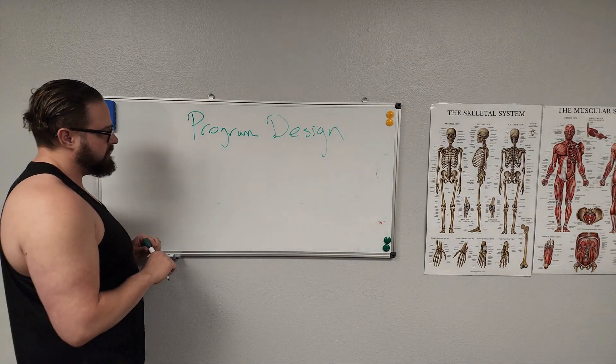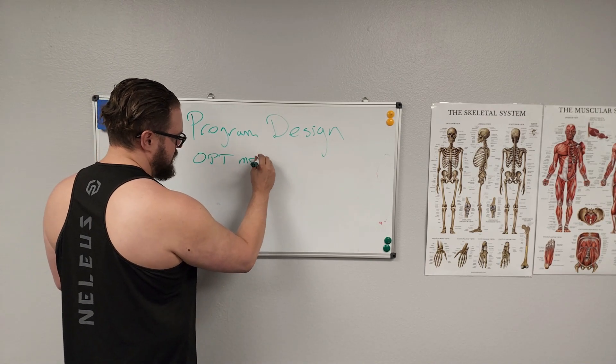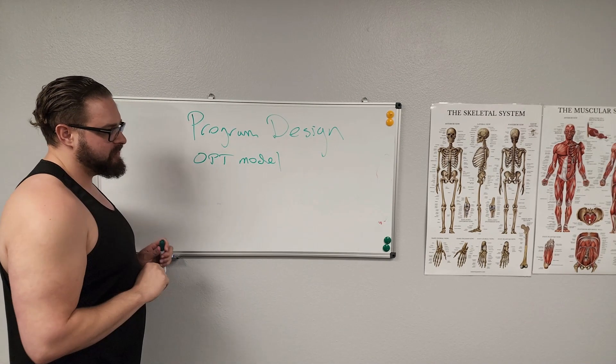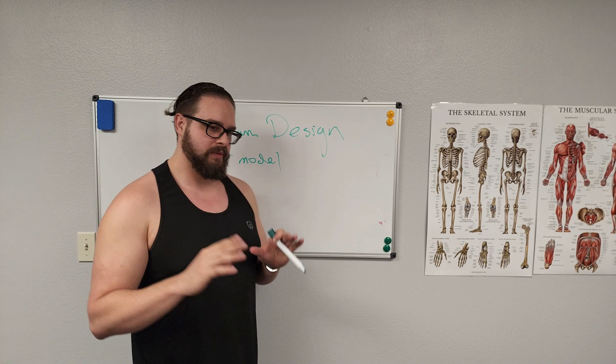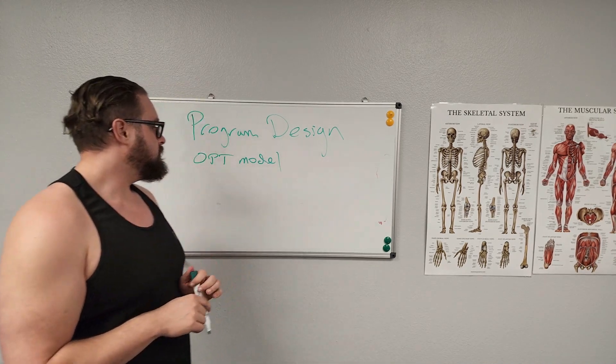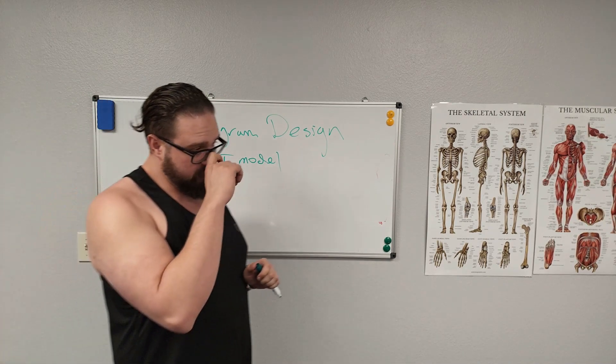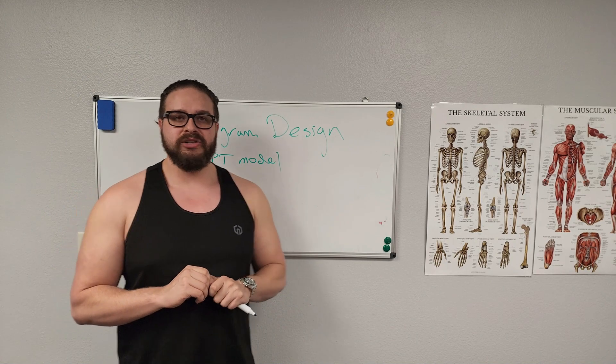The OPT model — Optimum Performance Training model — is one approach that makes it very simple to progress clients or yourself through a pyramid structure.